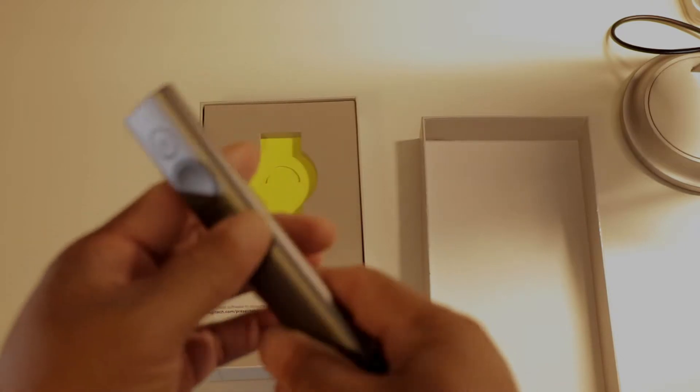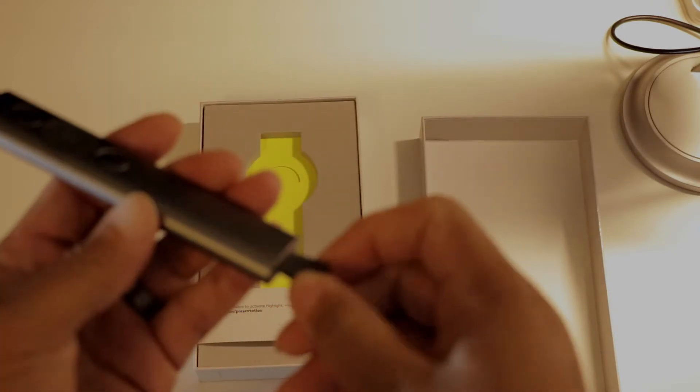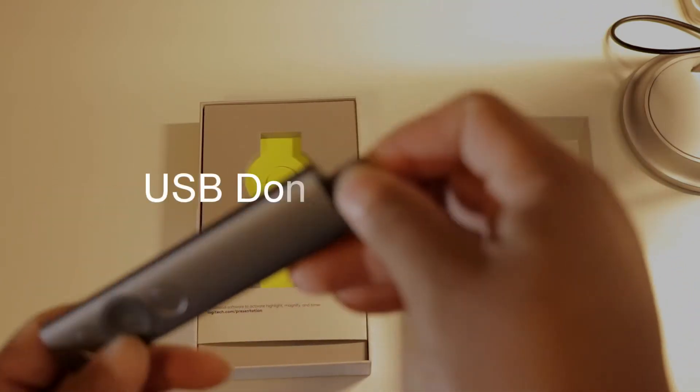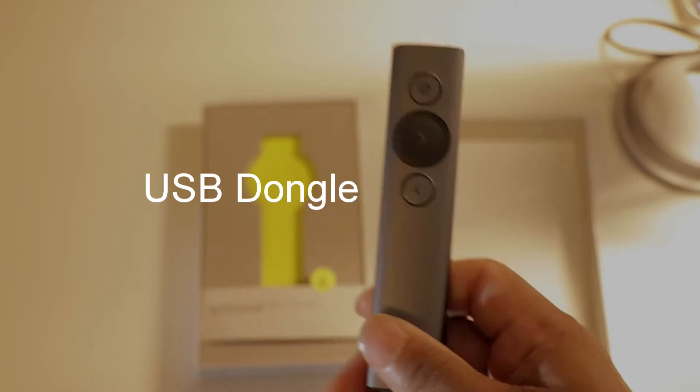Okay, this is your presentation clicker. There's a little hanger included in case you want to clip it to something so you don't lose it.